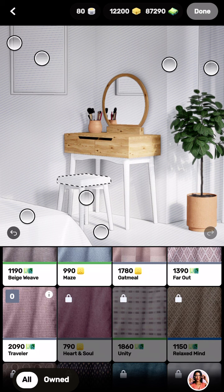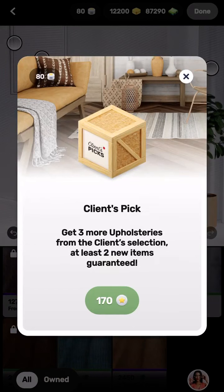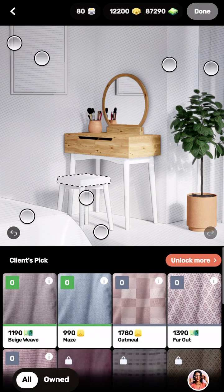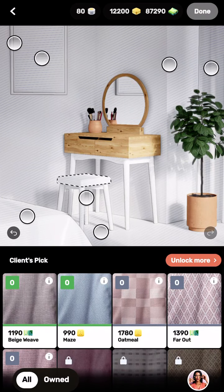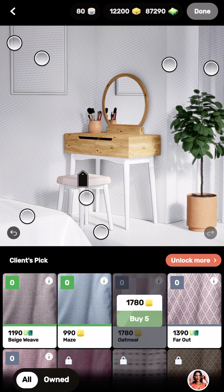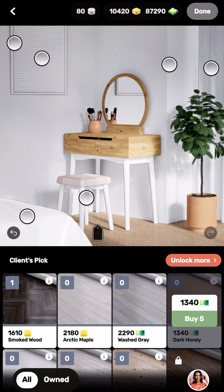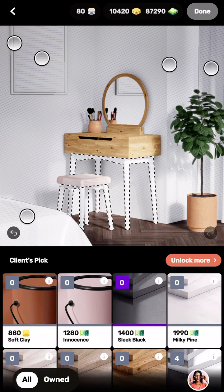Let's change the chair cover color to match. Oh god, it's 170 — that's so pricey. Not many choices to pick from. That one is okay, we'll use that. And we'll change the flooring — I like that one. That is the flooring and we're going to go with it.